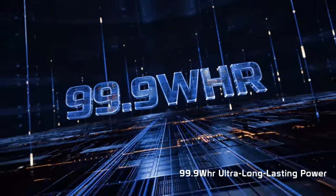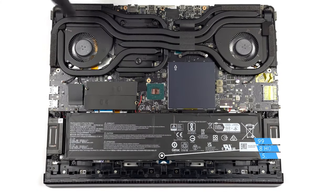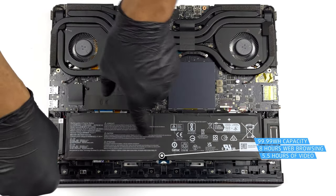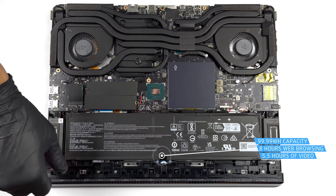With all of its power-hungry hardware, the laptop needs a big battery as well, using a 99.99 watt-hour unit, which lasts for 7 hours and 55 minutes of web browsing, or 5 hours and 28 minutes of video playback.